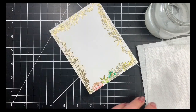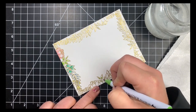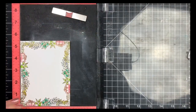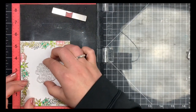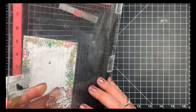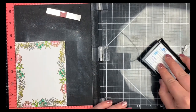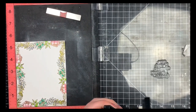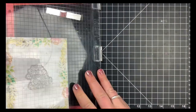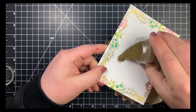I went around the entire card panel using the same colors and technique, and once that was done I'm adding the sentiment. Bringing the panel back into my MISTI, lining up the sentiment, treating the panel with the anti-static tool, and stamping with Versamark ink. Using the same gold embossing powder by Ranger for the sentiment and heat setting that. Make sure the watercolor is completely dry before using the anti-static tool so you don't drag color to unwanted places.